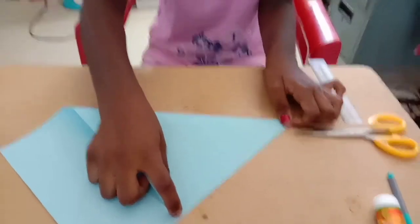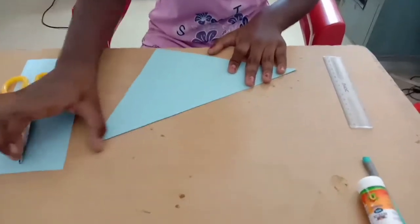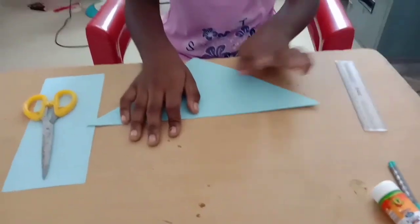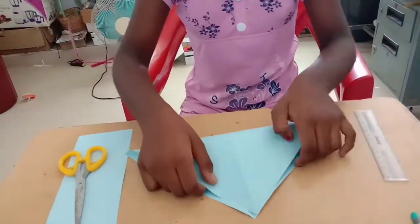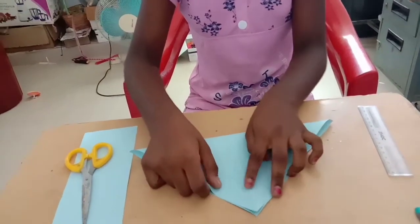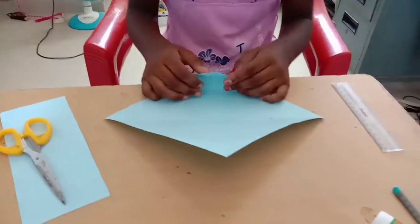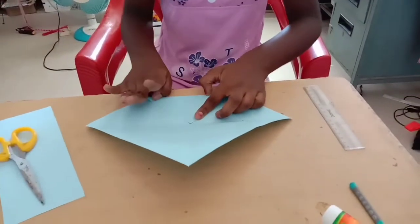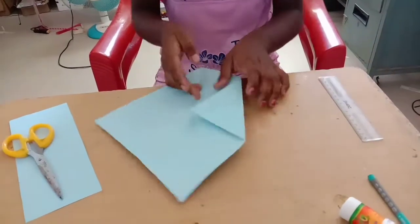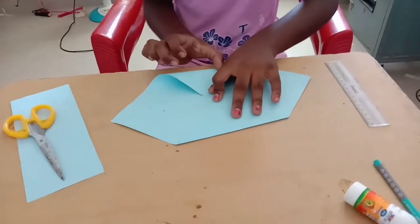I am going to cut the square shape like this. I am going to cut 4 pieces of the square shape.